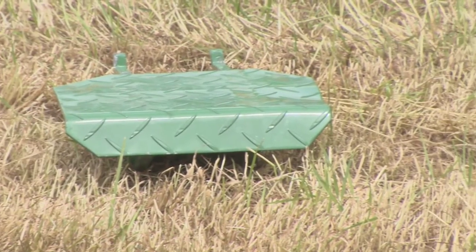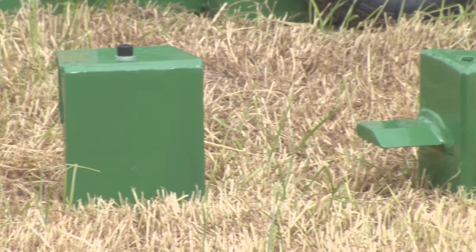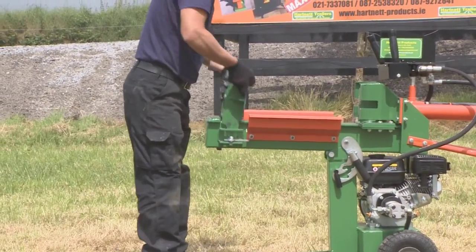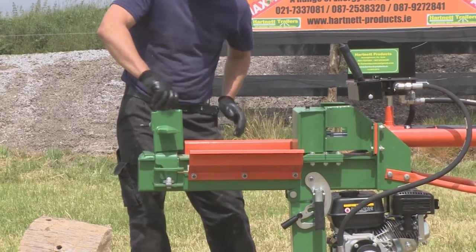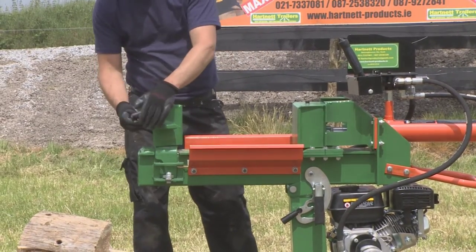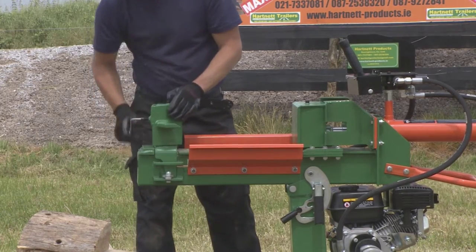This model is the only one of its type on the market with quick attach implements — an axe end for horizontal splitting and a flat plate end for diagonal and vertical splitting. The 12-tonne petrol log splitter comes with a quick attach 4-way axe and pusher head. These quick attachments can be changed easily in less than a minute.